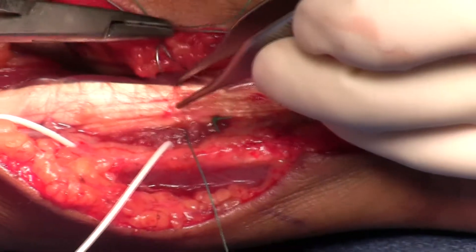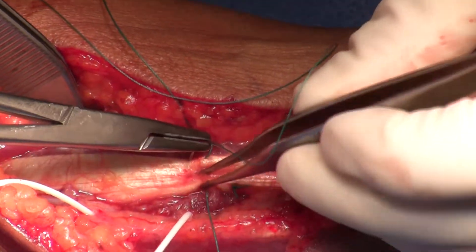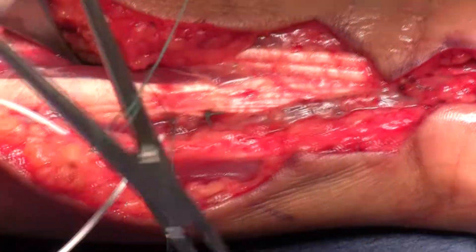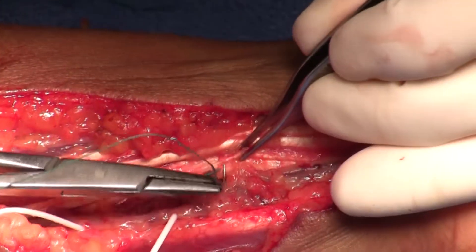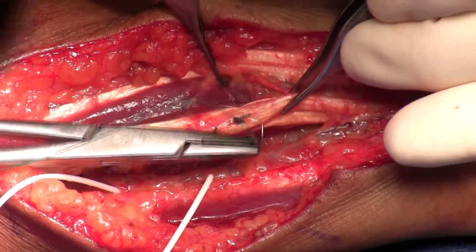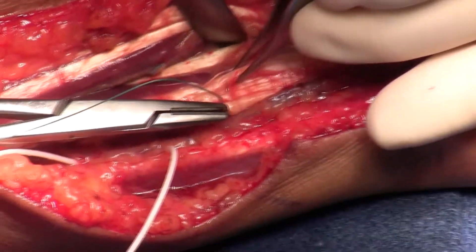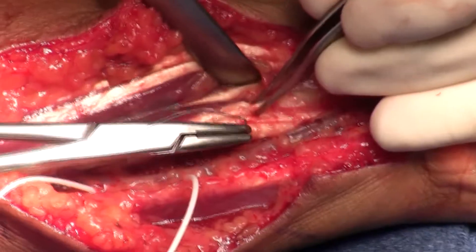If you've got weakness or no function in the ulnar two profundi, put a little proximal tension and just put your weave or sutures through. If you have a high median palsy, you do the opposite — put a little more tension on the index profundus and the long finger profundus. I'm elevating the superficialis tendons. This works just terrific; there's not a lot of tension on this because it's a side-to-side suture, and it immediately gives the patient extra power in the profundus tendons to the ring and small finger.